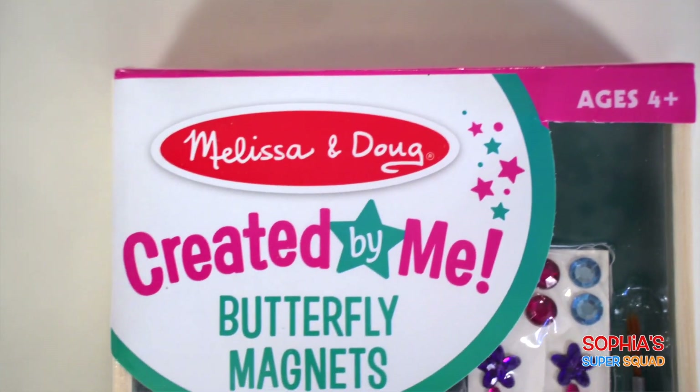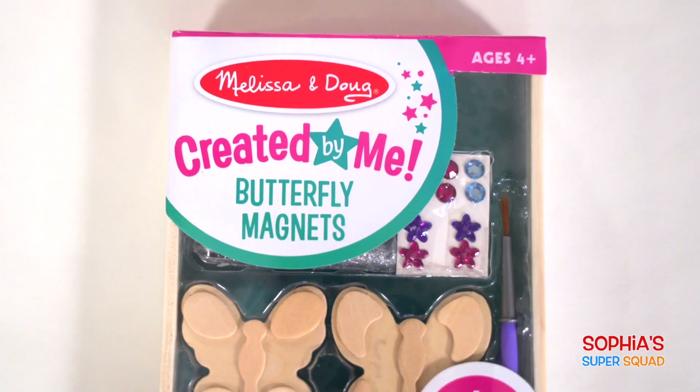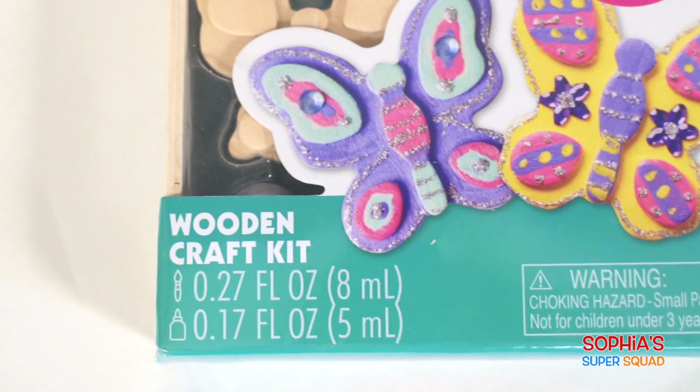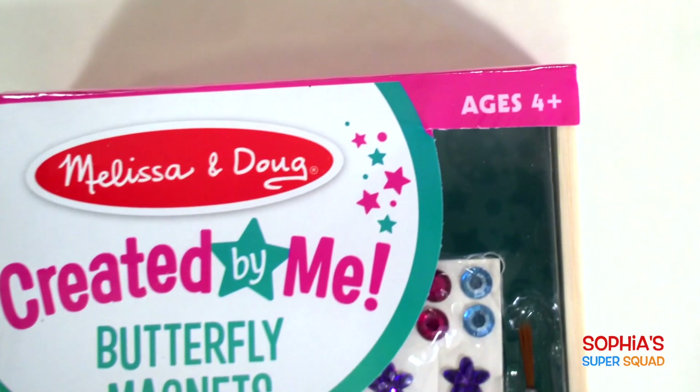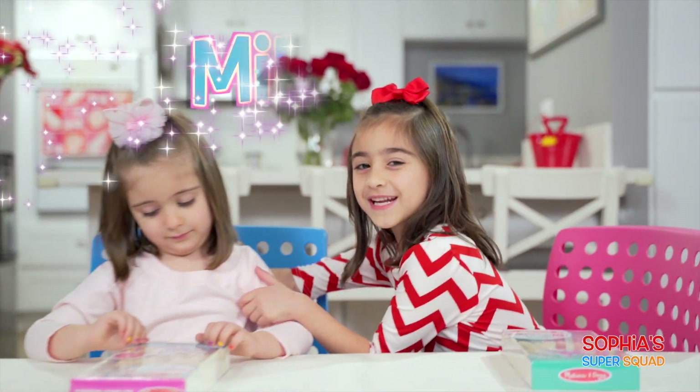Welcome back everybody! Today we have a fun activity planned: Melissa and Doug's Butterfly Magnus, created by me! Melissa and Doug's have lots of different kinds of wooden craft kits for boys and girls, like planes, trains, and race cars. It's for ages 4 plus, so I invited my baby sister to join!